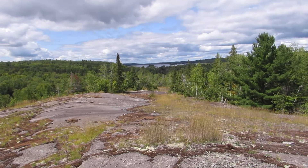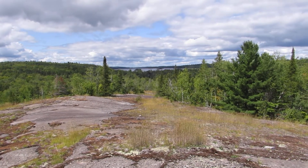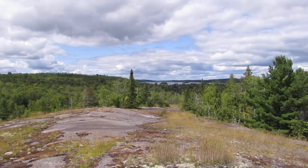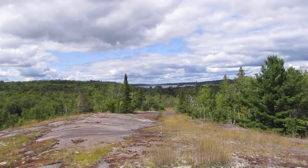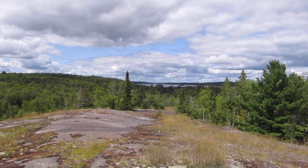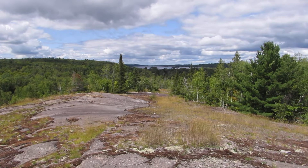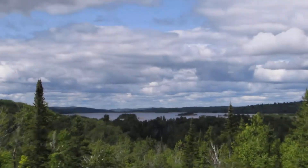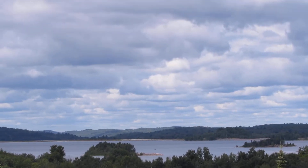I'm right up on the highest point here in the Spanish American mine site, up where the water tower used to stand. These were concrete water towers — there was one in every mine site. I know where the one at the Lackner mine site was located; I went up there and saw all the pieces of broken concrete left there. They didn't leave the concrete here though. That big water body down there is the Denison mine tailings lake.